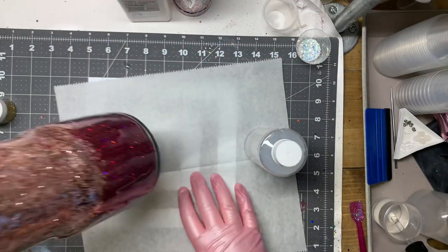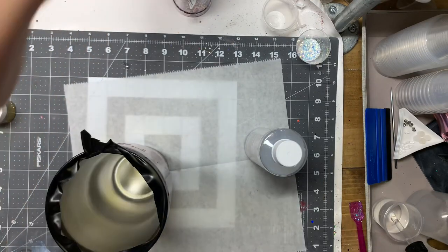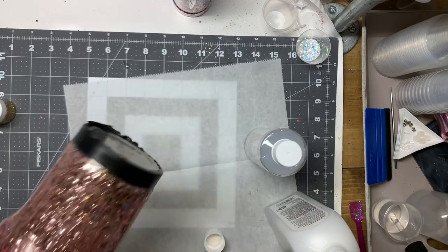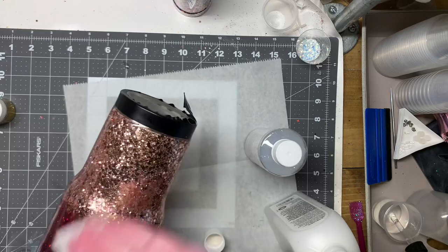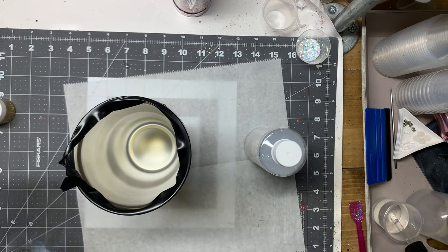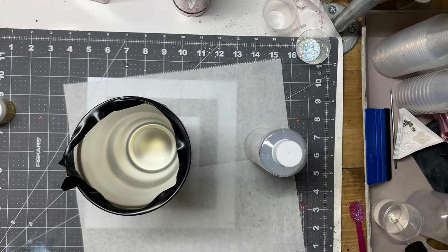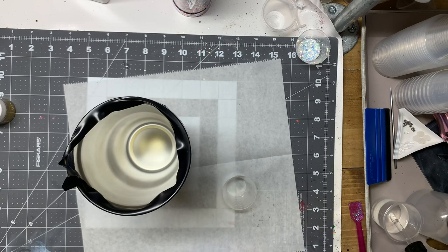My cup was really smooth after I had applied that first coat of epoxy. Now I'm just cleaning my cup up because I want to go ahead and apply another layer of the Quick Coat for my final layer of epoxy. I cleaned it up, re-taped it, and I'm applying it again the same way I had done it the first time, just using a gloved finger.